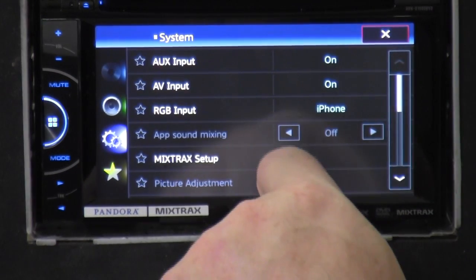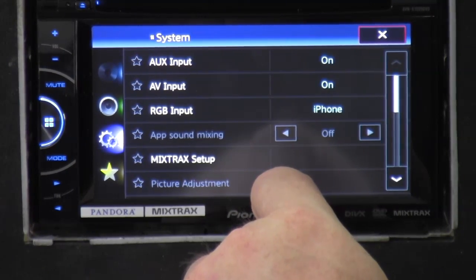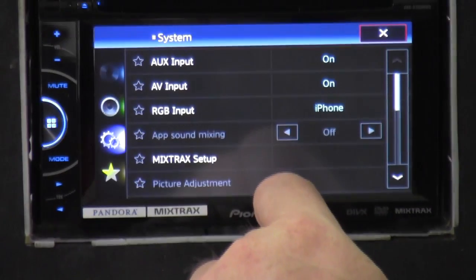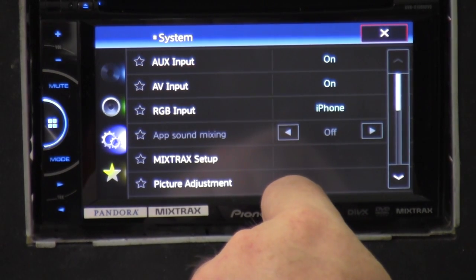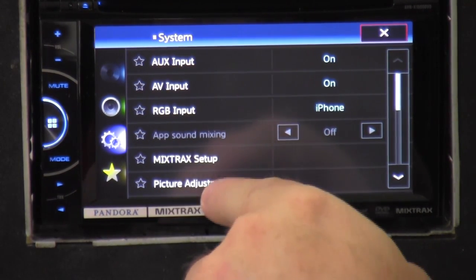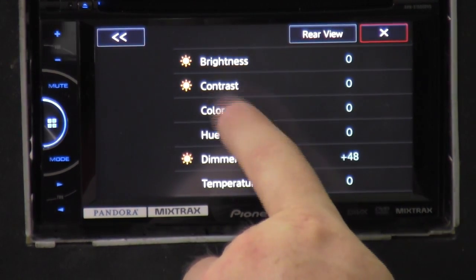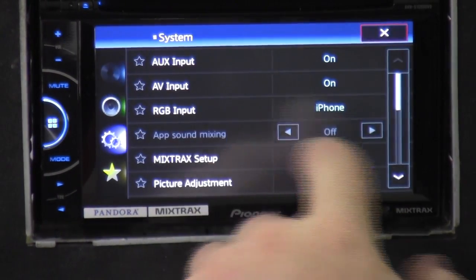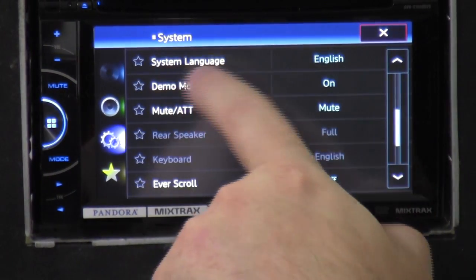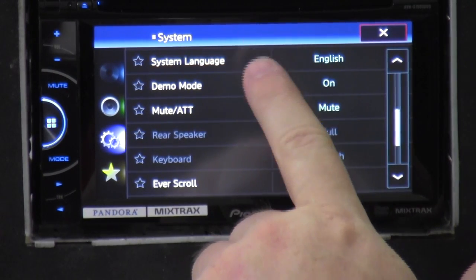Picture adjustments — it's probably not showing up because the screen's not grounded; you're not stopped in a parking position. If you click on it, you can do contrast, dim, color, hue — change different things about the screen. System language — if you speak a different language, you click here and go to Spanish, French, or whatever they have.